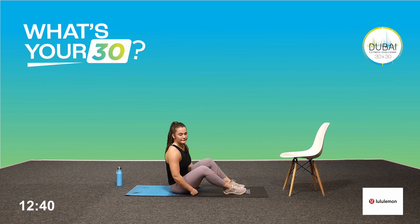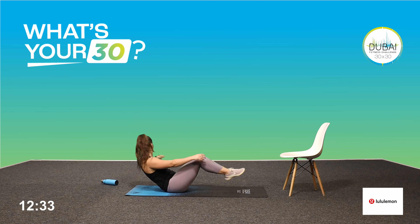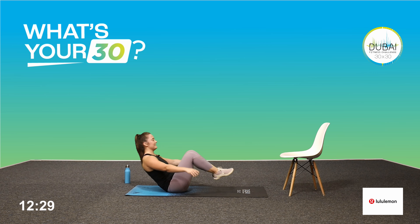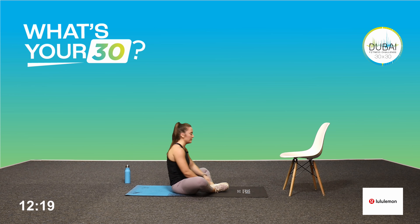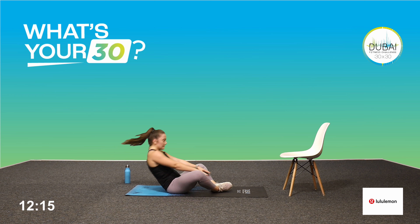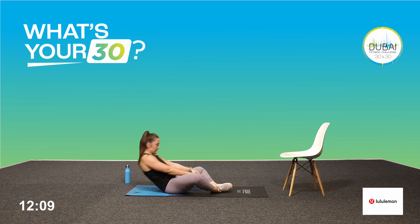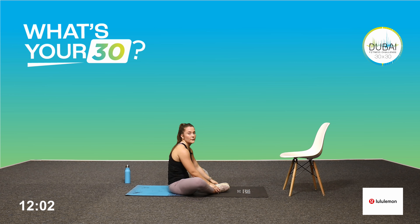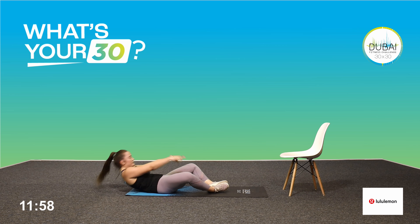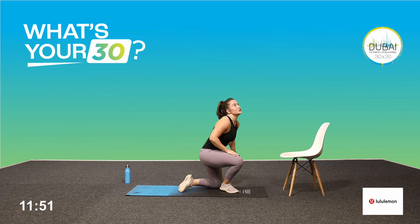Big breath, three seconds, let's go. Remember your option — if you need to come into your butterfly sit-up, touch the floor, touch your toes. Ten more seconds. Good, three seconds, give me one more. Relax. Good job — we have two more rounds guys.